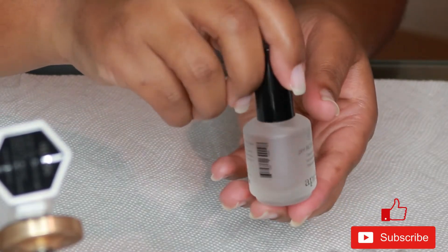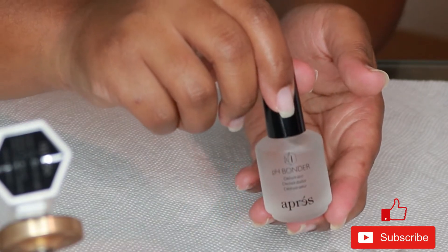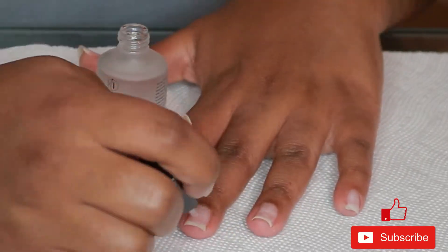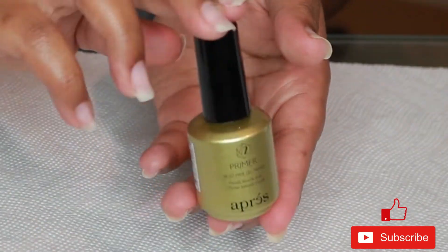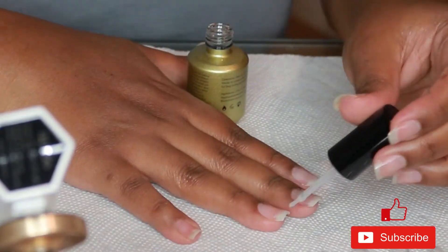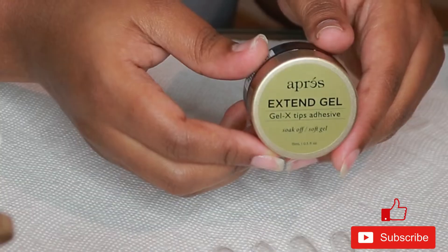I'm starting off with the pH bonder, which helps to dehydrate your nails and make sure there's no oil or anything on the nail plate. I'm just going to place that on each nail and then go in with the primer on top. To me it feels like it's doing the same thing as the first one, but it says primer and I have it, so I'm just going to use it.